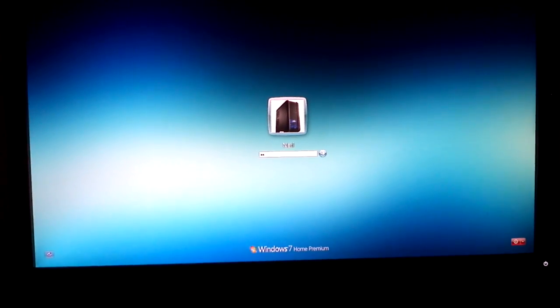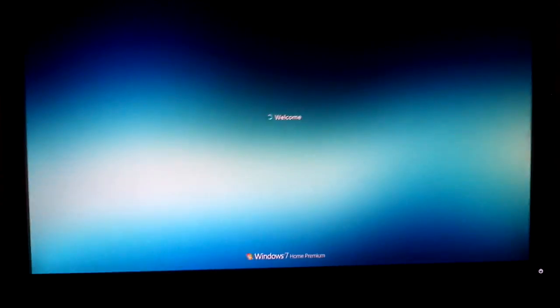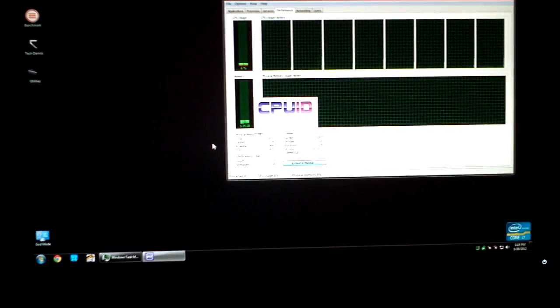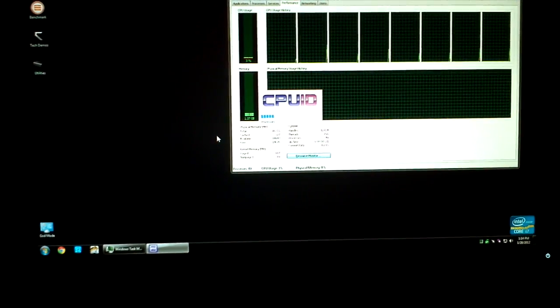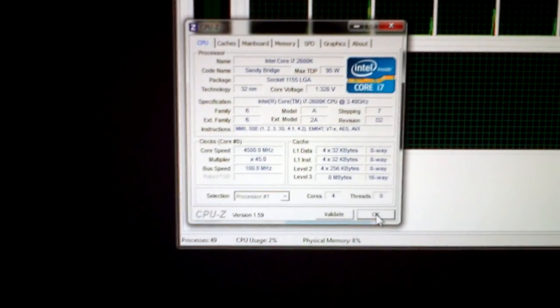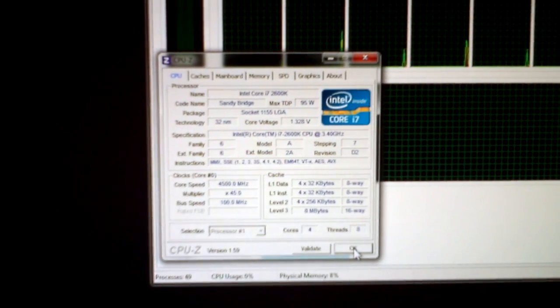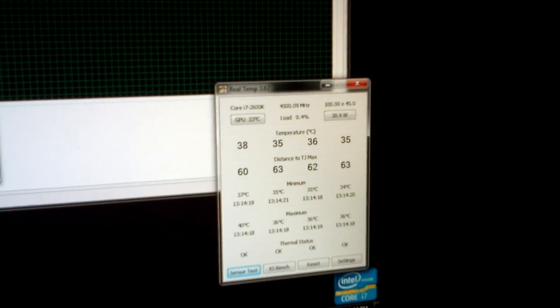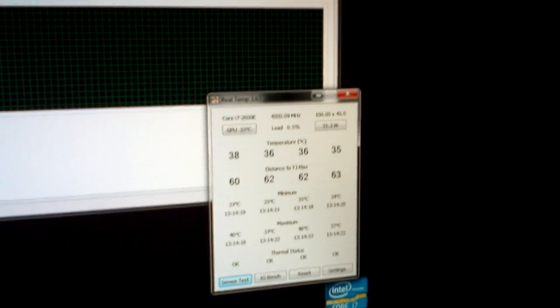We will log in to Windows and open up CPU-Z. You can see that I am running 4.5GHz with a core voltage of 1.328V. Temperatures with RealTemp — we're in the 30s and 40s, which is pretty good.